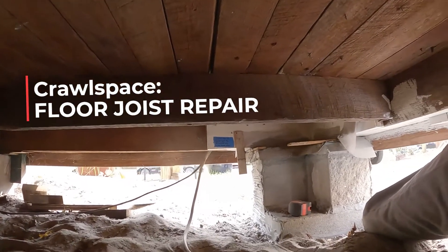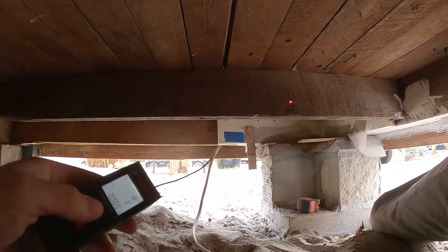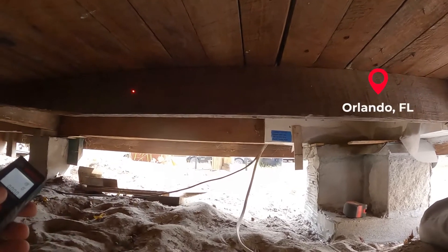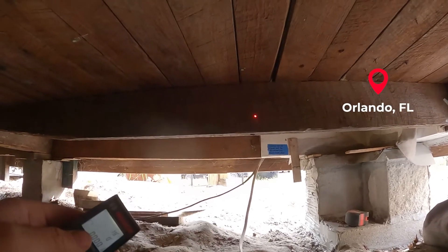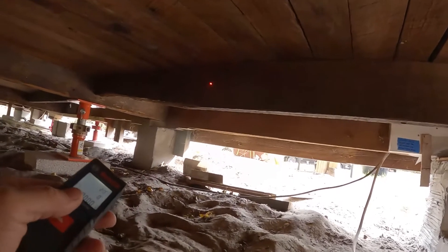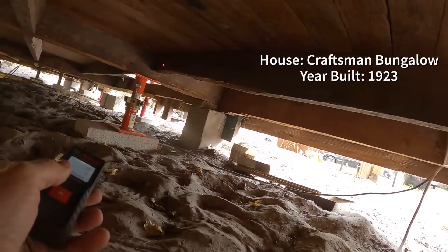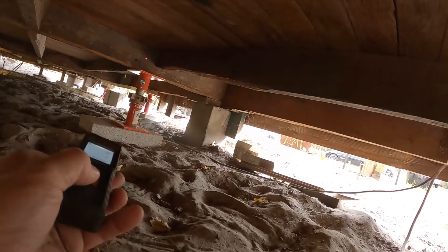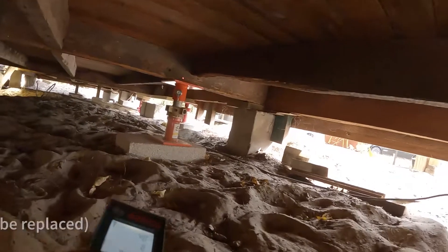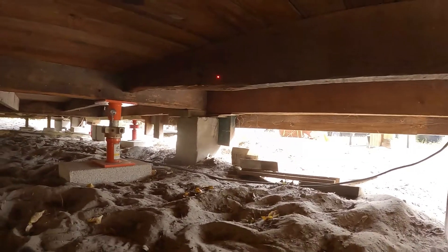You find all sorts of things underneath the house. This floor joist right here is two inches by five inches — a two-by-five — looks to be rough-sawn cedar or rough-sawn cypress. But the problem is down here it's not a two-by-five anymore; it's a two-by-two-and-a-half because this part has broken away. So we're going to supply a sister for that.